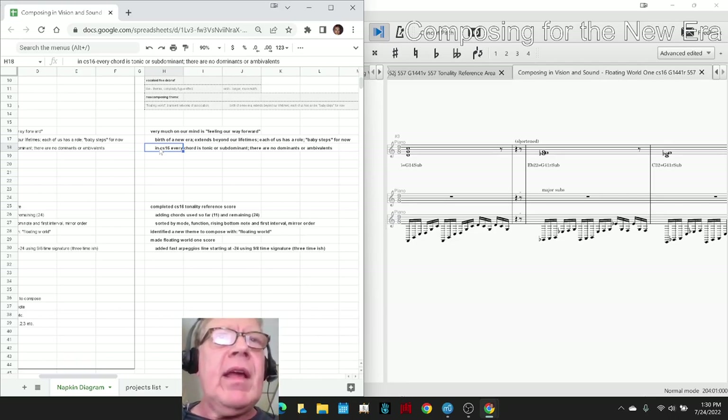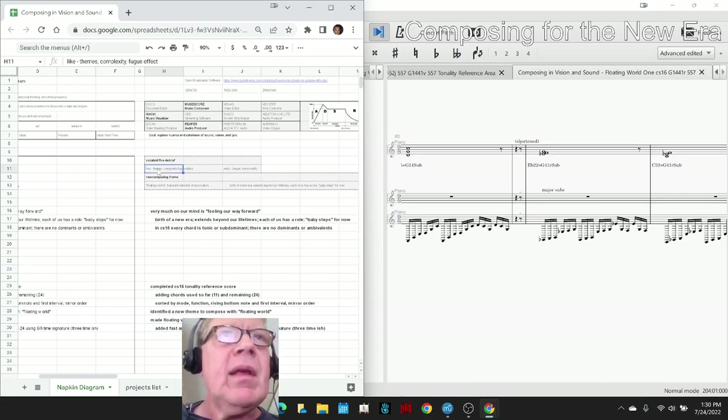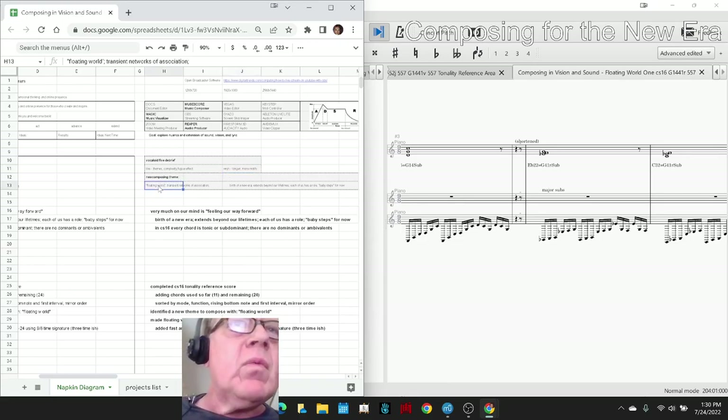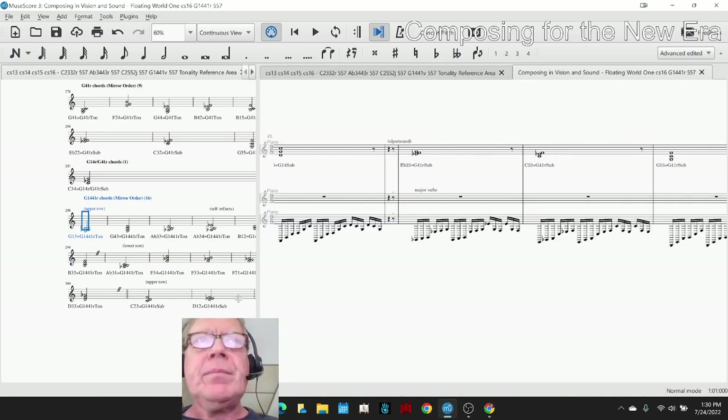We decided to make a new theme to compose with. We did Do, we did Vocaloid — now we have a theme called Floating World. We made the Floating World 1 score. One of our reflections when we listened to the work to date is we like the themes, we like the fugue effects, but we would like longer works and more motifs to work with. The Floating World theme, plus this fully fleshed out set of 35 chords, gives us a kind of fresh start.